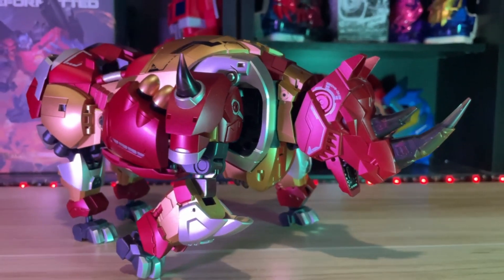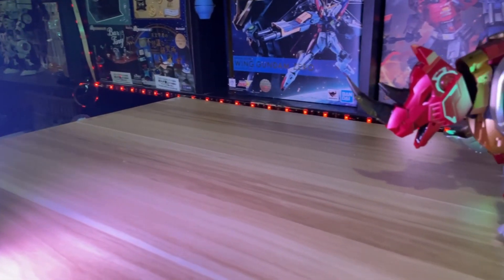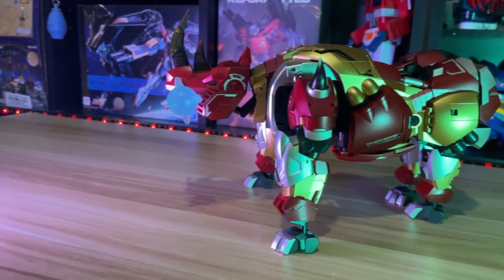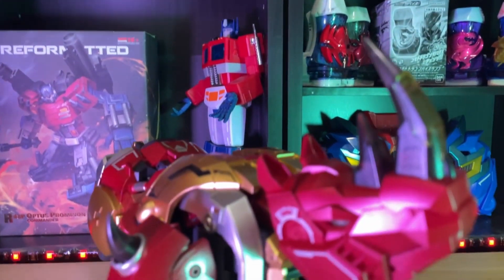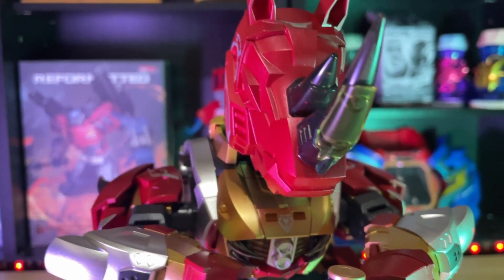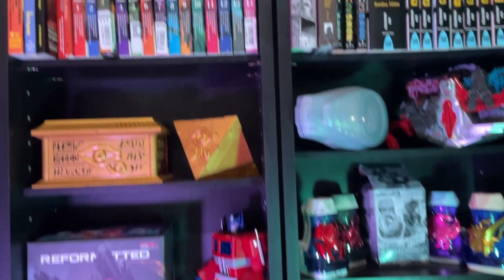Rhino jokes aside, I really do love the feel of this robot in its animal mode. It almost has a beefy feel, like I can throw it like a brick. It looks majestic. Almost regal-like. Dangerous. One moment it could look like a terrifying animal, and then the next it could present you with something pleasant — like a jar of jelly.